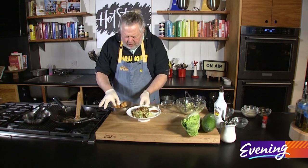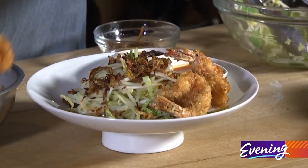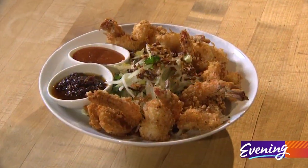Let's just garnish our salad. This will please so many people. That, my friends, is a perfectly healthful salad that you can look at as being trashy good.